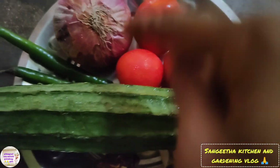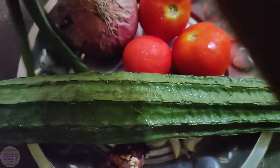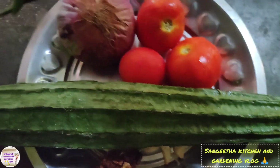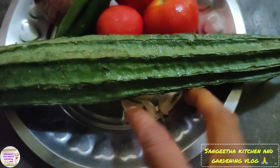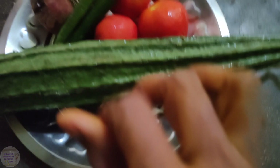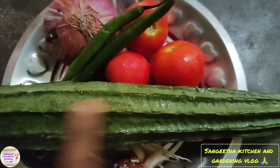This recipe is made for 3 eggs and 1 egg. 2 eggs and 1 to 4 eggs in there. This is a good idea for the food.